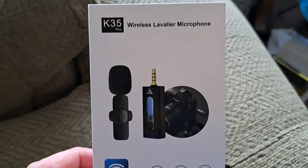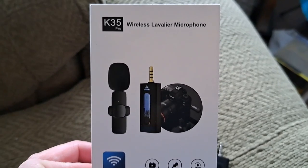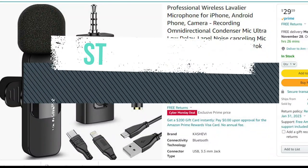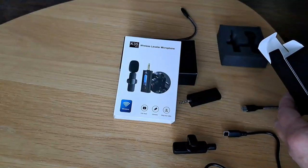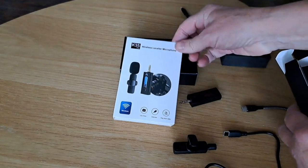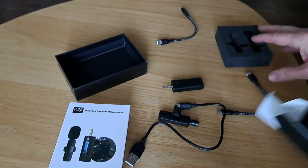A lot of the reviews here on YouTube are not in English, and some people say that it doesn't even work, so let's see what I figured out. And I'm going to show you something that you must know if you're going to order this on Amazon. Stay tuned. I've already unboxed it — there are a bunch of those types of videos and to me they're a big waste of time.